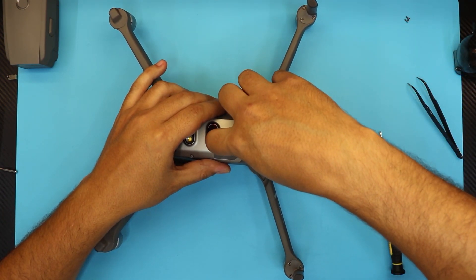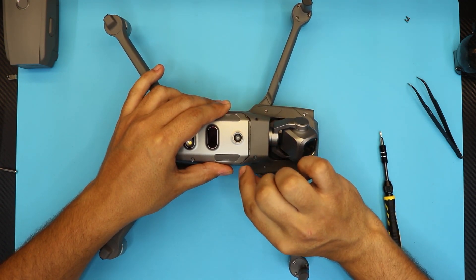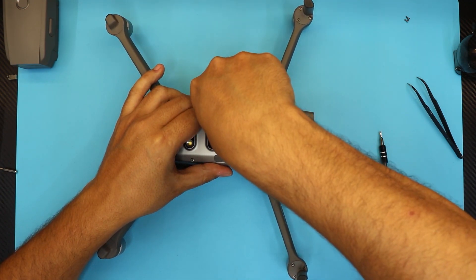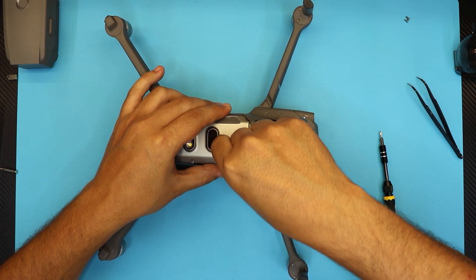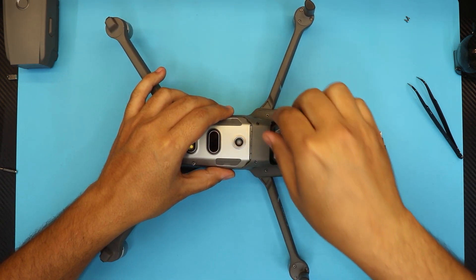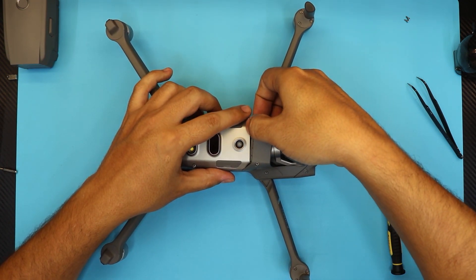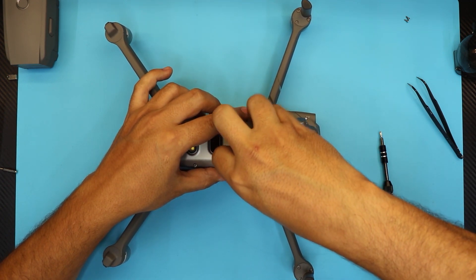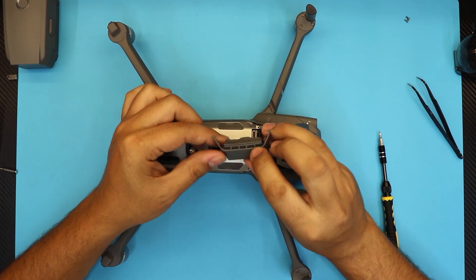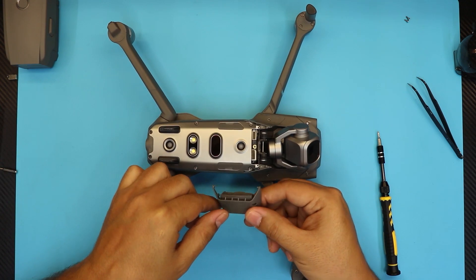To remove this panel you can't just yank it out — you have to loosen it up and then pull each side apart. There's a tiny clip there. Once you get that clip loosened up you can easily pull it out. You don't want to yank or break these two tiny clips, if you guys can see them right there.